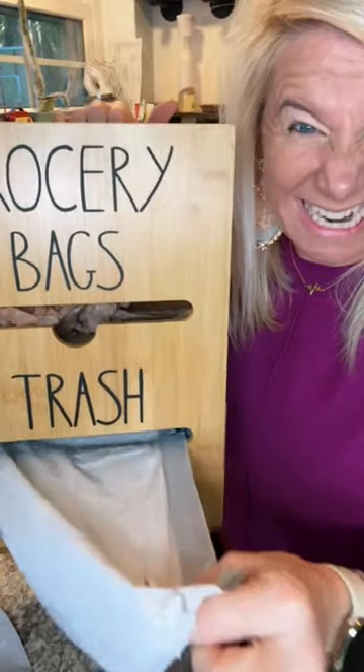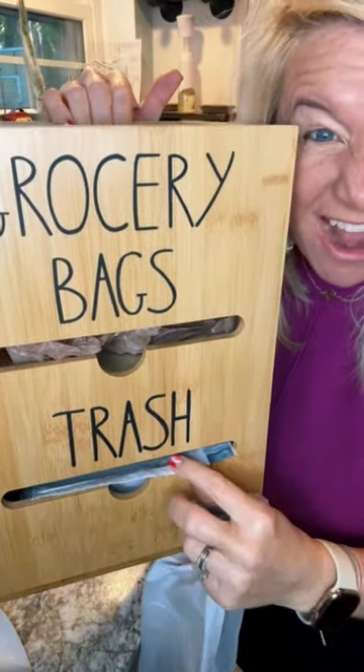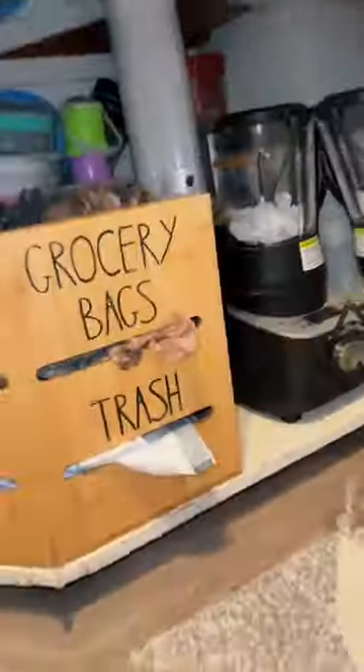Easy peasy, lamby squeezy. We got it loaded, let's check it out. And the next one's ready! What are you waiting for? Order yours today.